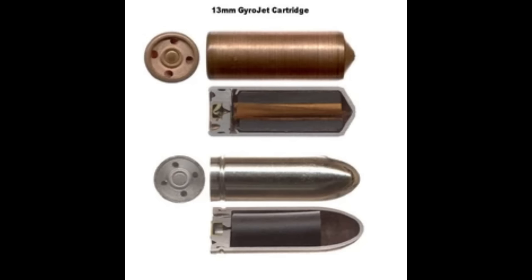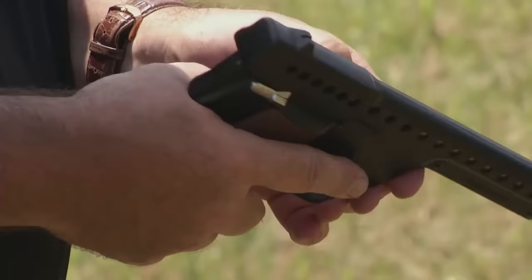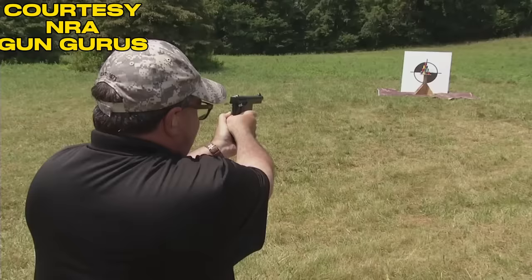Moving on, we have the Gyrojet Pistol, developed in the 1960s. The pistol fired either a 12 or 13mm rocket instead of a conventional bullet. The projectiles at first fired very slowly compared to regular ammunition, but with development achieved a max velocity of 1,250 FPS. The pistol was expensive, along with the rocket rounds. For SOG, it offered advantages such as being lightweight with little recoil.